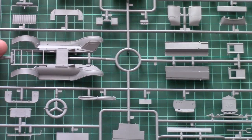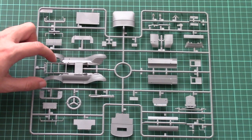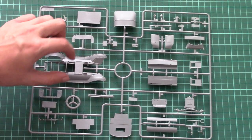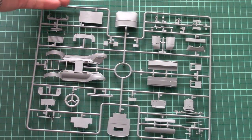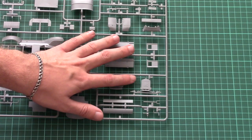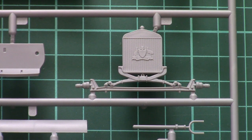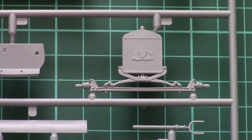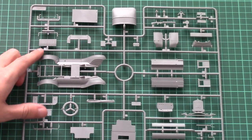Next we have the last grey plastic sprue, which is the biggest one in this kit. Here we have the main body part which combines side elements together with the main frame, as well as some body parts and external elements for minor detail. The molding quality is really nice — for example, you can see the front grille which is molded together with the leaf springs, and there is also recessed detailing which should look better after some dry brushing. The attachment points also look quite good and it won't be difficult to cut through them.